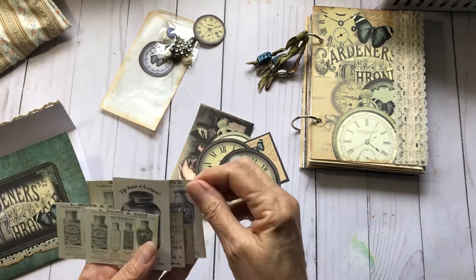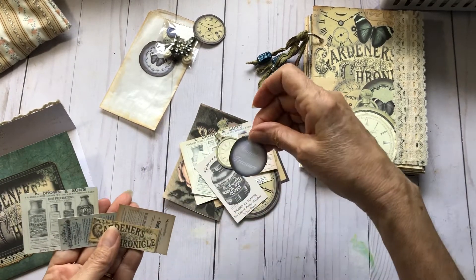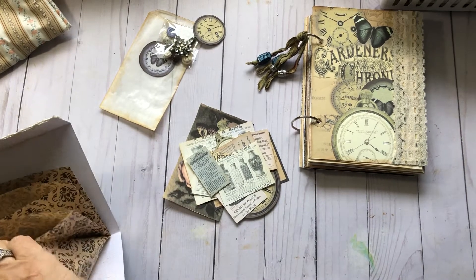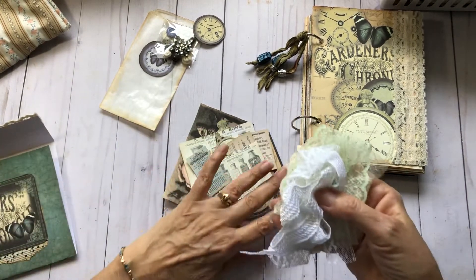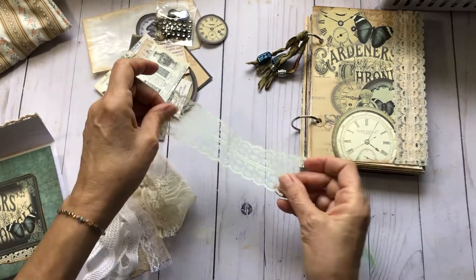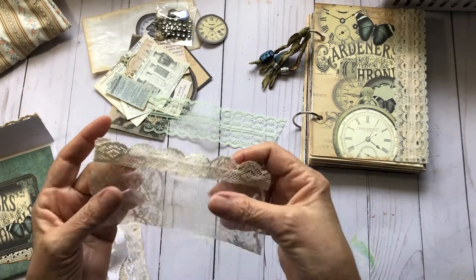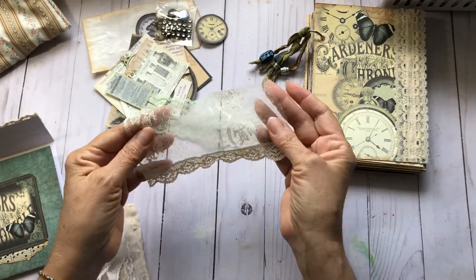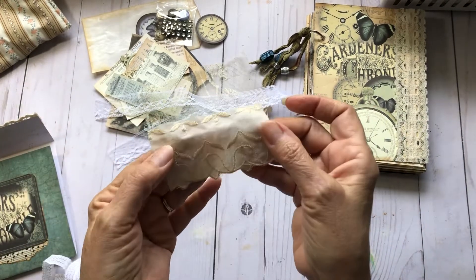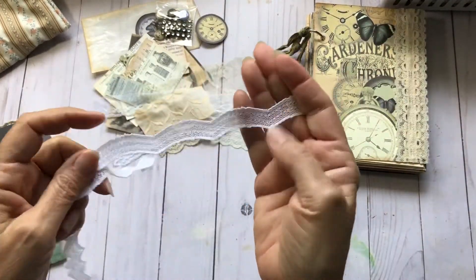Some more ephemera that came with the kit — just a nice variety of little tidbits. I also decided to add some trims, just to give you something to play with throughout the whole journal or use for other journals or projects. I don't know if you can tell, but this is a pale green — this one's really pretty. And this is just some white lace, a little bit of this, and some white scallop trim.